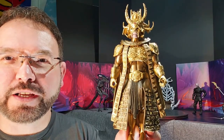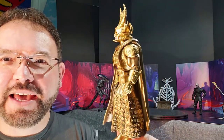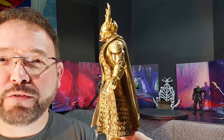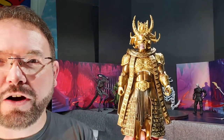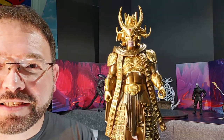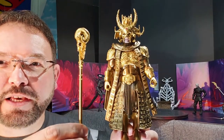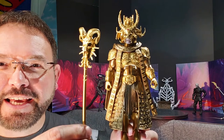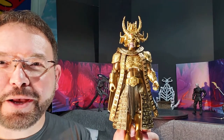Here is our golden God Skeletor, and he is a sight to behold — a very nice quality, detailed action figure. We'll be looking at him even closer in the review throne room. The only accessory he comes with, other than his amazing garb including capes, streamers, skirts, and tassels — and that headdress is amazing — is this golden Havoc Staff. He comes with a golden Havoc Staff, which is really cool.